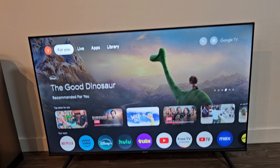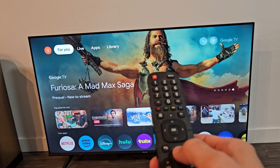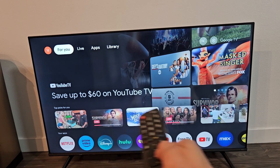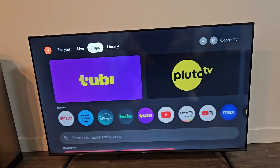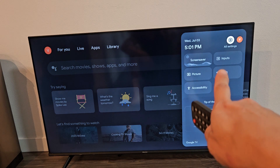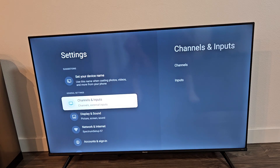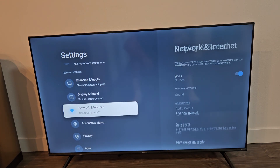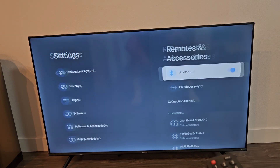So now we've got to go to the TV and go to your settings. If you don't have a settings button on your remote, you can go to the home screen, click the home button, and the gear icon in the top right-hand side is the settings. Move over to the right until the gear icon is highlighted, then click OK on the remote. From here, go down to Remotes and Accessories at the bottom and click OK.